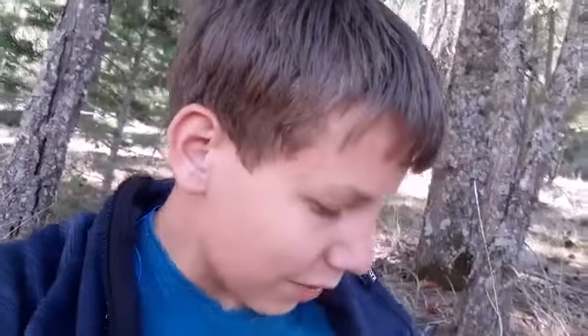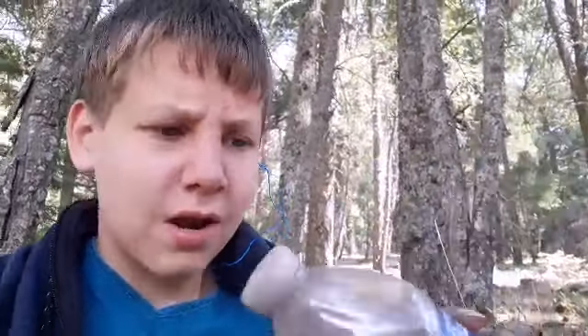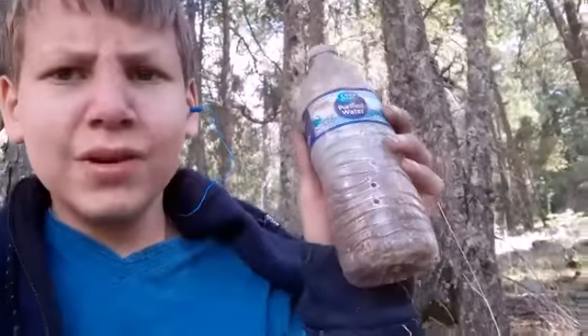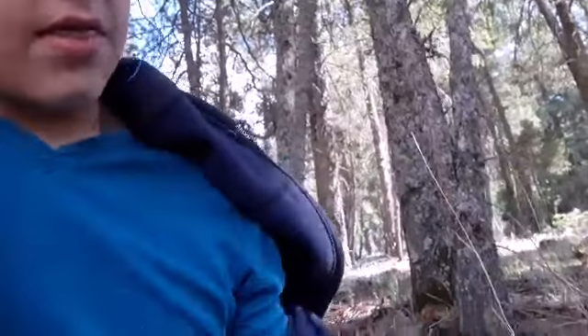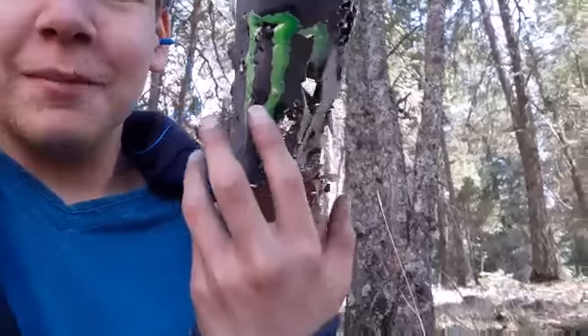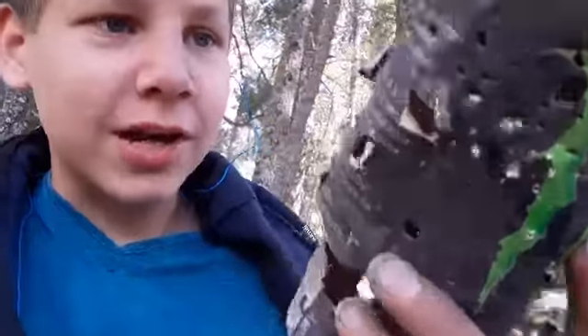So here are the final results for the targets. A normal water bottle — got a bullet hole there, there too, and there. This one, I don't think I shot too much. I think the bullet went in right here on the top. Alright. And the Monster can, I just completely obliterated. Like, I just kept shooting and shooting and shooting once I got it down.